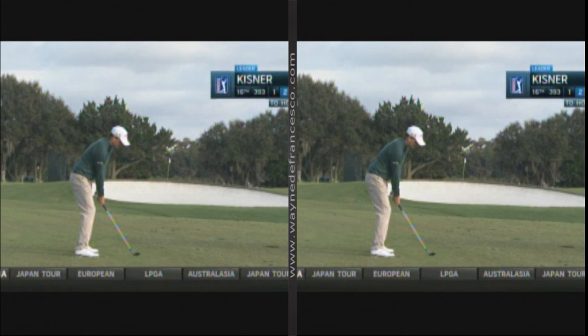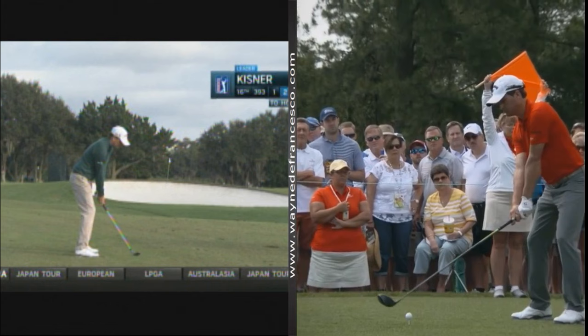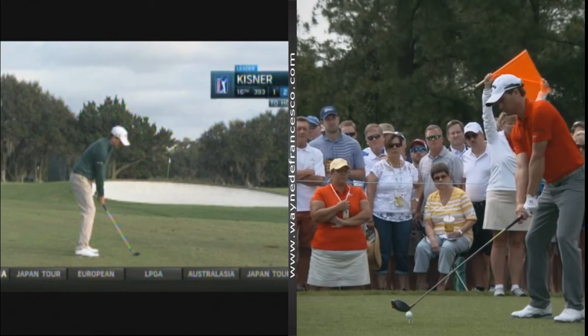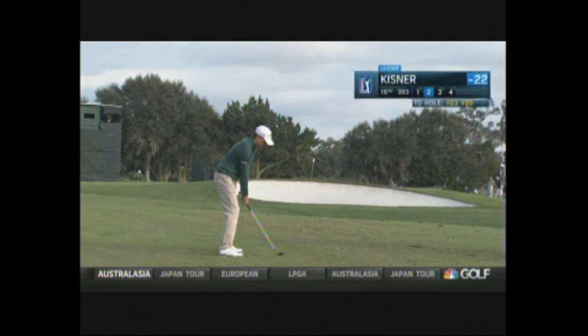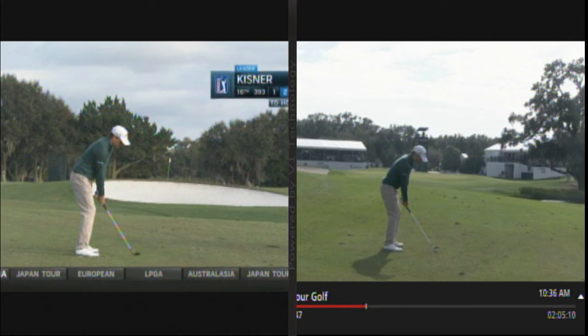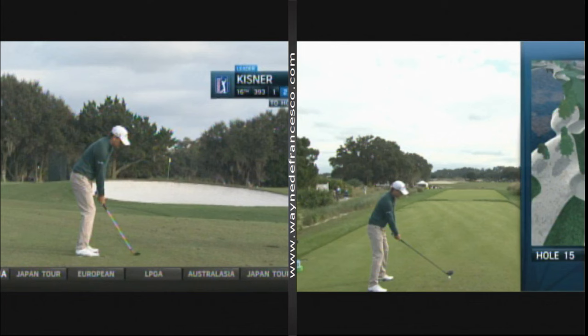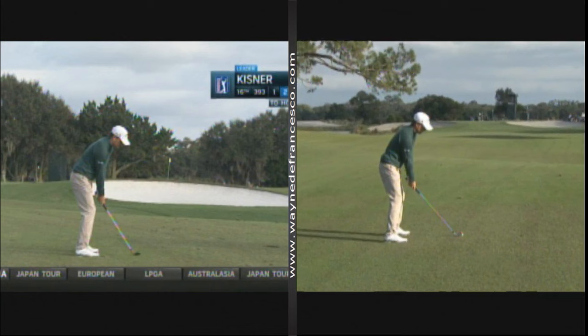Didn't get any really good face-on pictures here, but I think we can see some stuff from these face-on views that's interesting. Let's go to the down the line first and watch. There are a couple things that I really like about the swing, and one is the standard-looking setup — nothing odd about it, not a ton of knee flex, pretty erect. The takeaway is pretty much what everybody would like; it's right up the line, so right on plane. Can't go wrong. When you build your swing with a good start to it, that's a good picture.